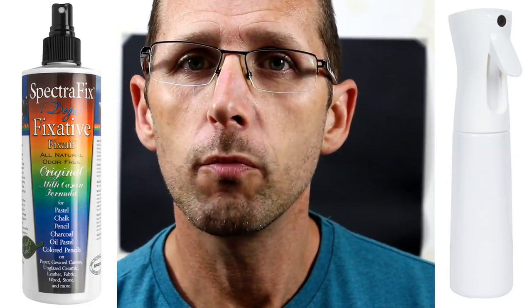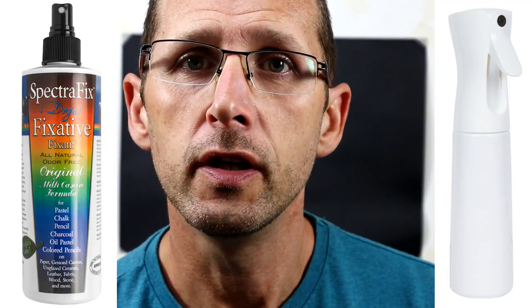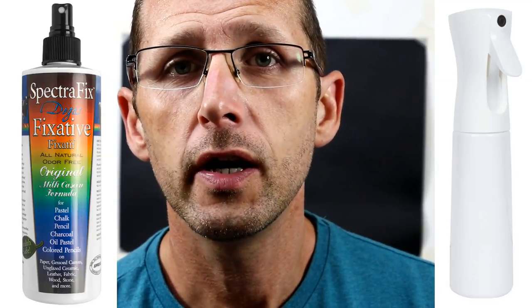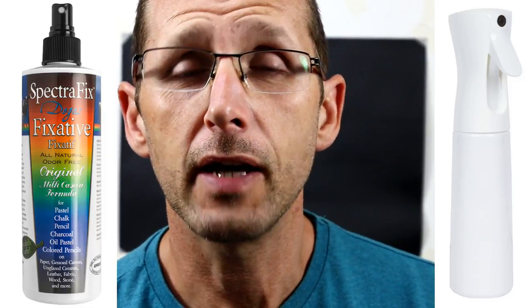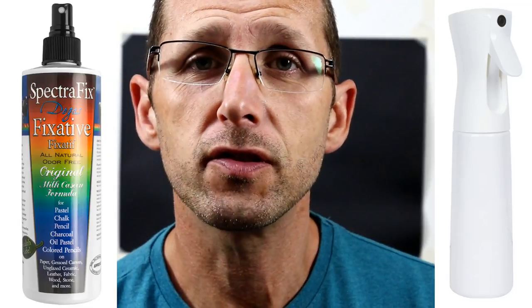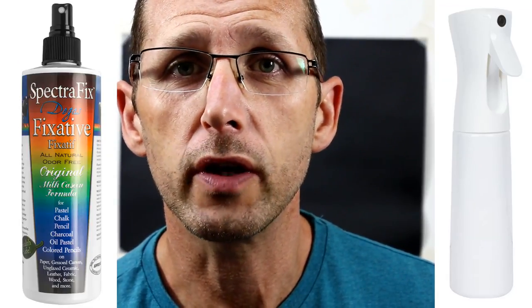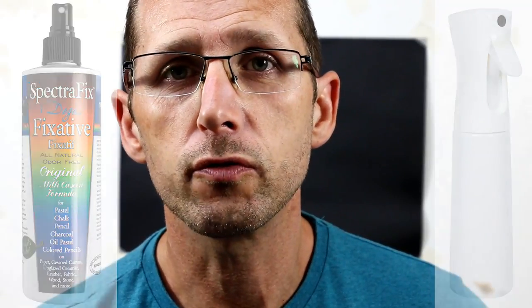The problems that normally come with pastel fixatives, as most of you know, is that they alter the color or the tone quite drastically sometimes — I've showed those on videos. They usually come with toxic gases inside pressurized cans, which adds to the issue because you can't really spray those in the studio, so you've got to keep waiting for good weather days to go outside.